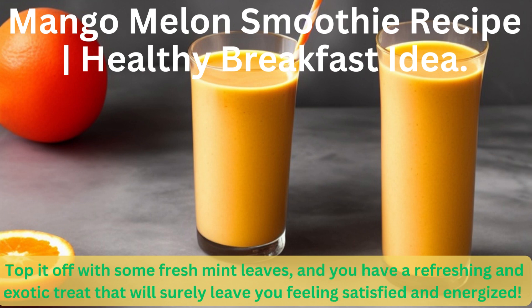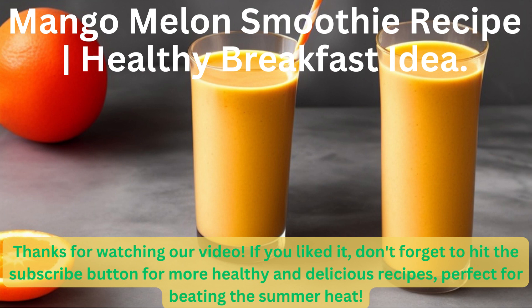Top it off with some fresh mint leaves, and you have a refreshing and exotic treat that will surely leave you feeling satisfied and energized. Thanks for watching our video. If you liked it, don't forget to hit the subscribe button for more healthy and delicious recipes, perfect for beating the summer heat.